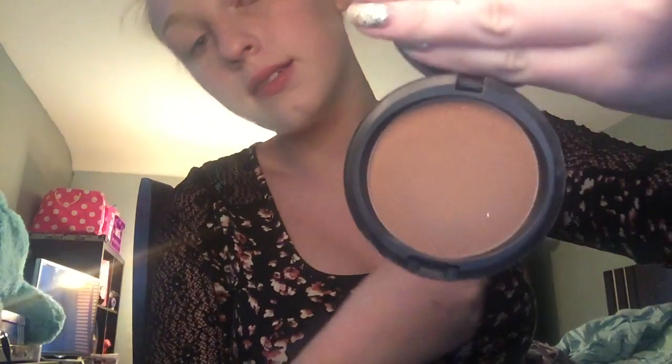So now I'm going to be taking the bronzing MAC powder in the shade Matte Bronzed. I don't even think that's a shade but we're going to go with it. The lady said this was good for my skin tone and I love it, so I believe her.